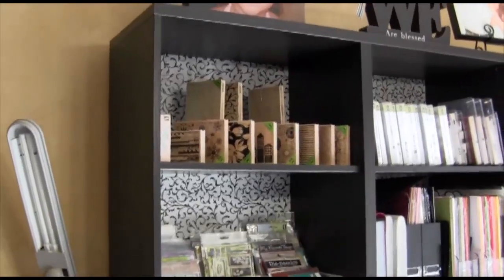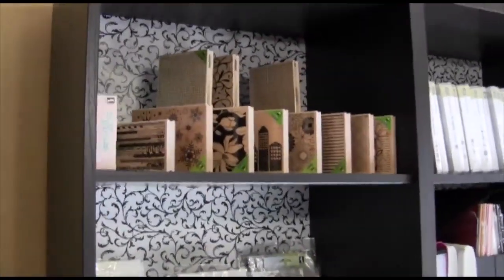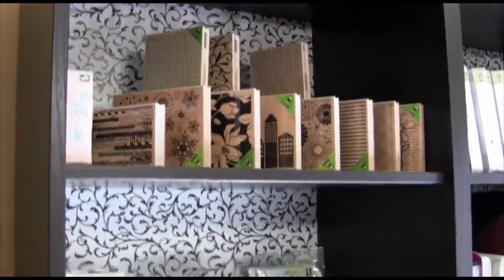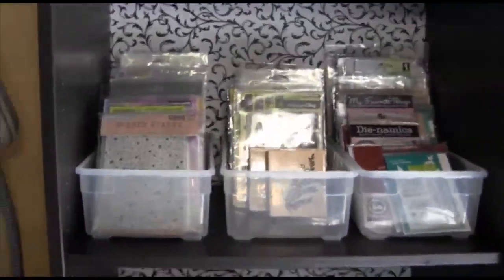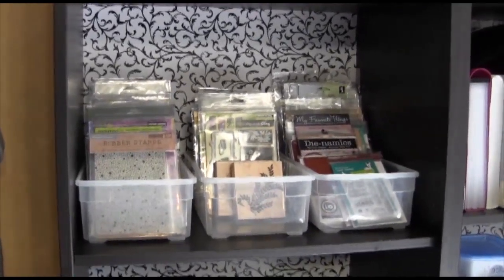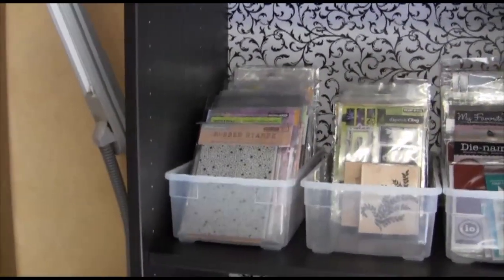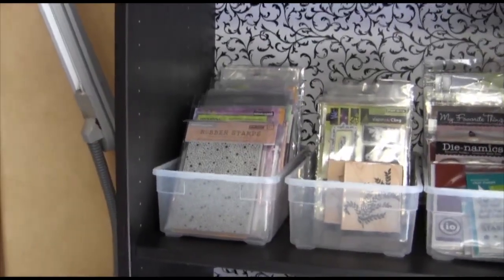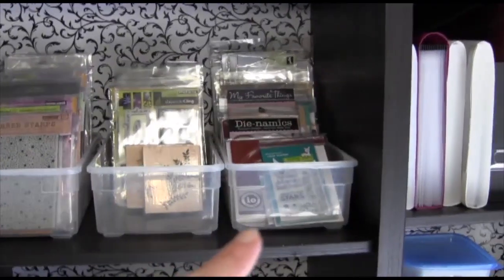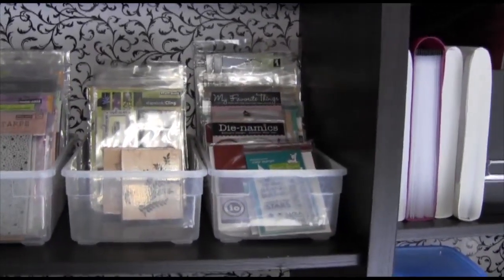On the first shelf I have some wooden Hero Arts background stamps propped up in the back on a plastic shoe box. I'd like to see all my backgrounds at a glance to figure out which one I want to use. This is actually the majority of my stamps. I have three shoe boxes from Container Store for about $1.80 a piece. The first one has all Hero Arts — backgrounds, images, all different Hero Arts stamps. The middle one has all my Penny Black stamps. And the last one has all the others: Paper Smooches, Lawn Fawn, Avery Elle.